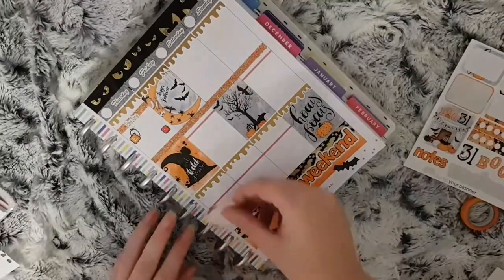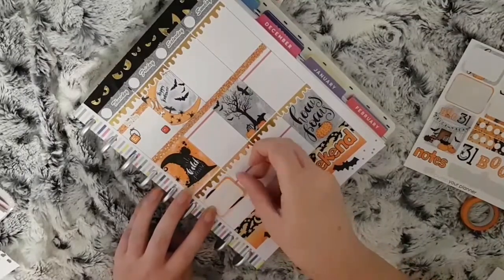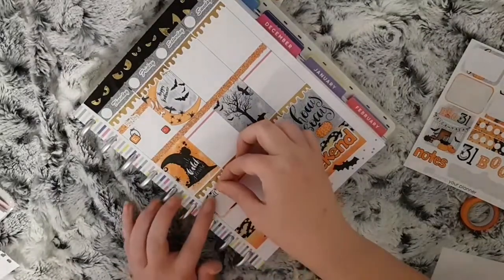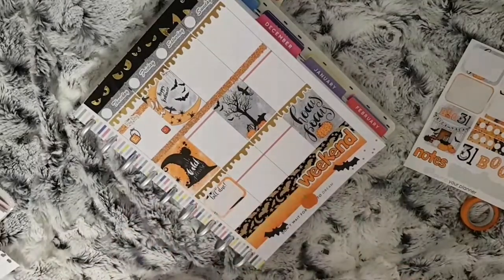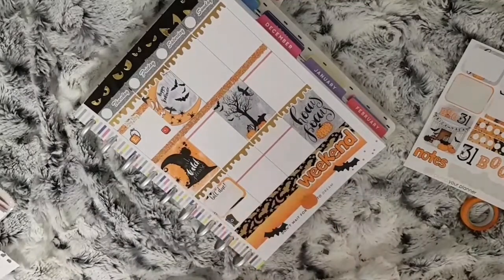I have a few bills due so I use a half box and place a bill due script across the top of it, then make a small list of the bills that I have due. I then use a bin sticker from Your World of Color to mark which bins need to go out.